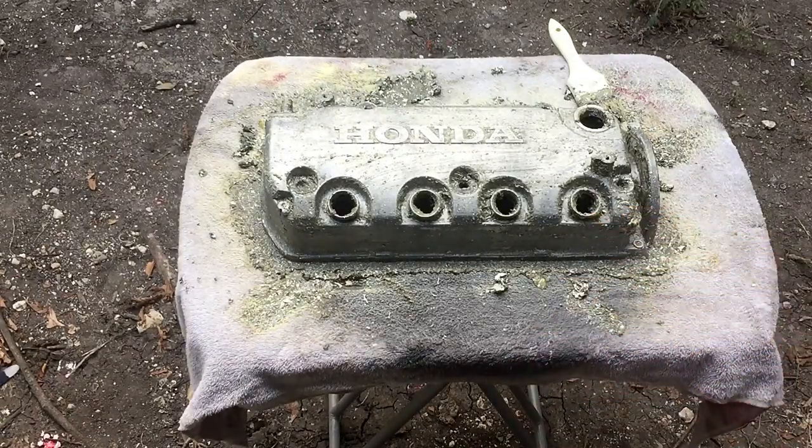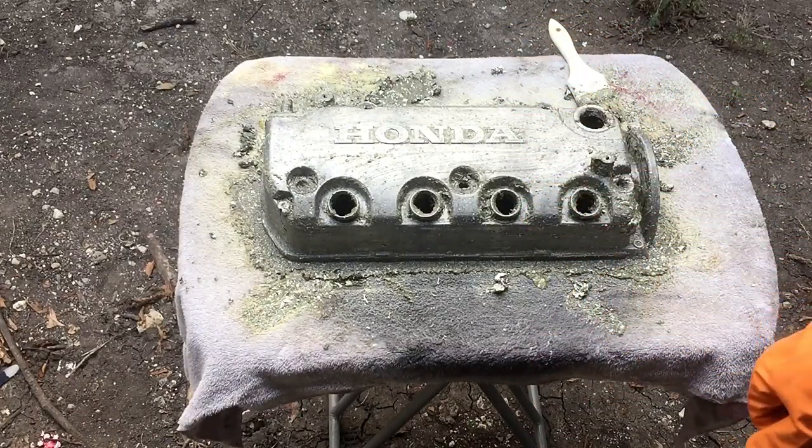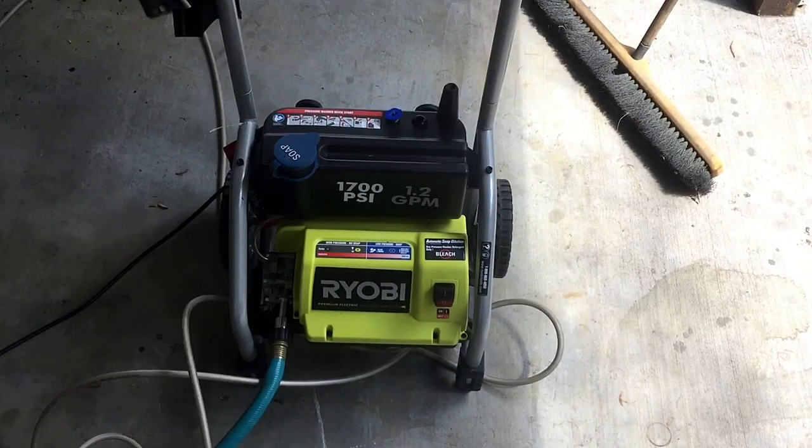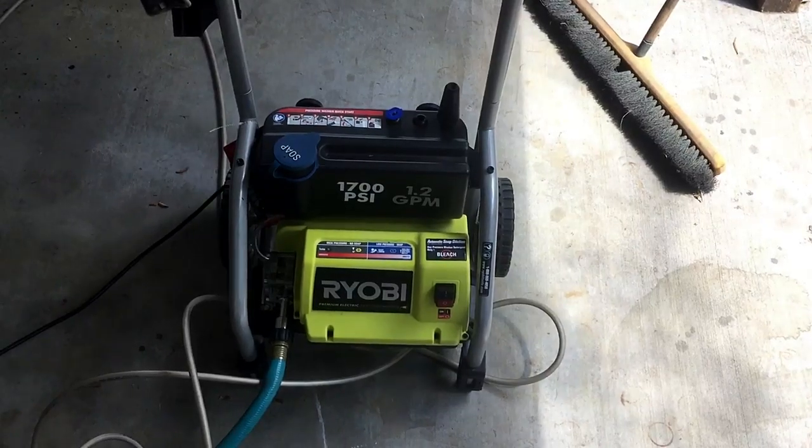It's basically all stripped. I'm just going to go hit it with the pressure washer and then we'll be done with this piece. I'll be using a 1700 PSI Ryobi pressure washer from Home Depot.